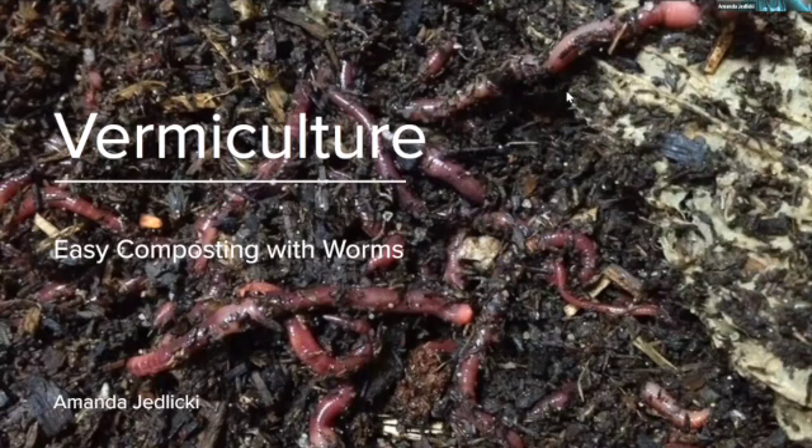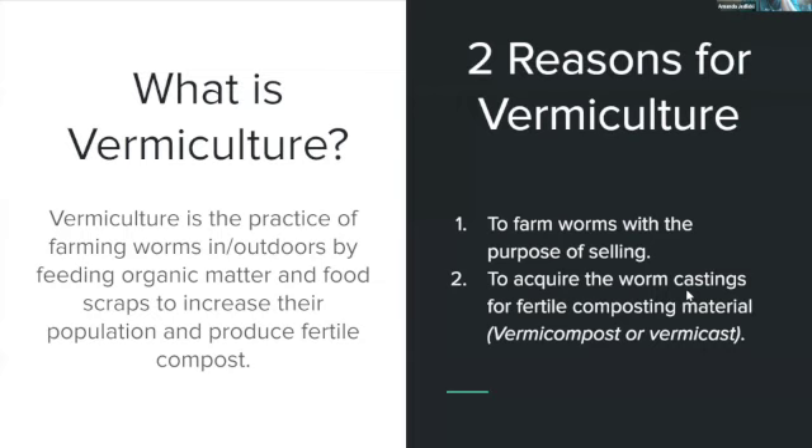This presentation is about vermiculture — easy composting with worms. Vermiculture is the practice of farming worms indoors or outdoors by feeding organic matter and food scraps to increase their population and produce fertile compost.